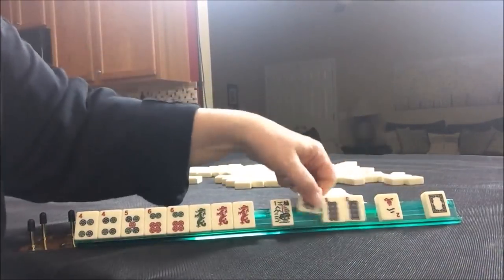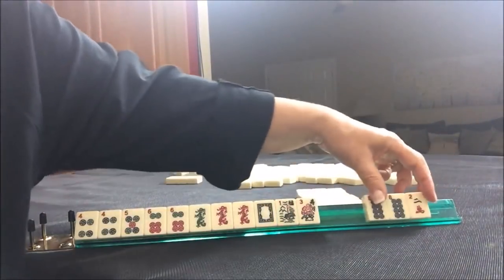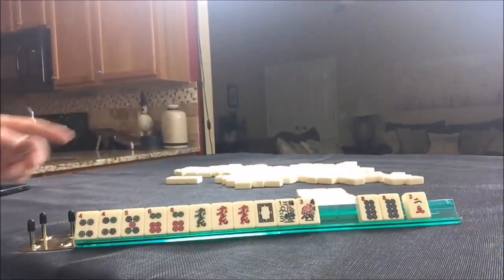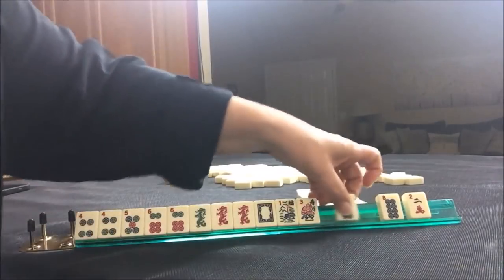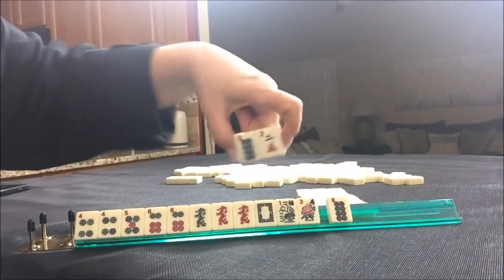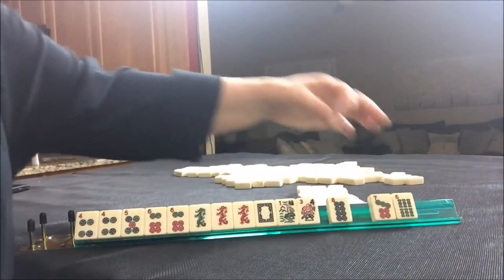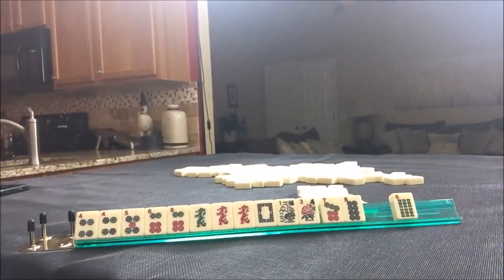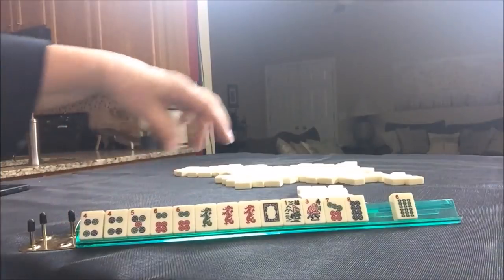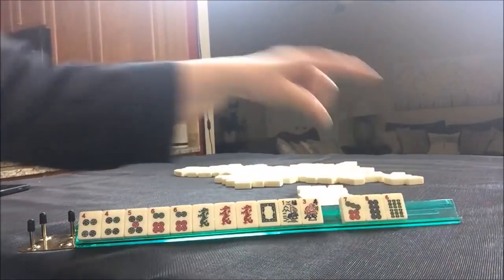Let's take a photo of that. Now we have a pair of flowers here and a white dragon. We do have a pair here and we could break that apart. Let's pass one blind. There's the seven again. Let's stick with it. Let's go ahead and pass those three.